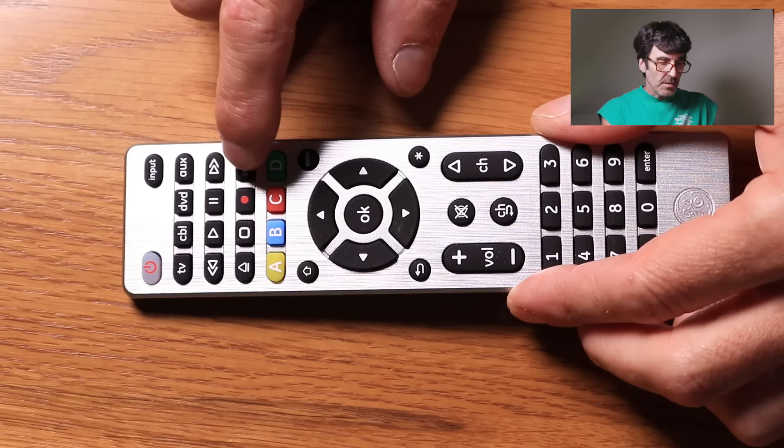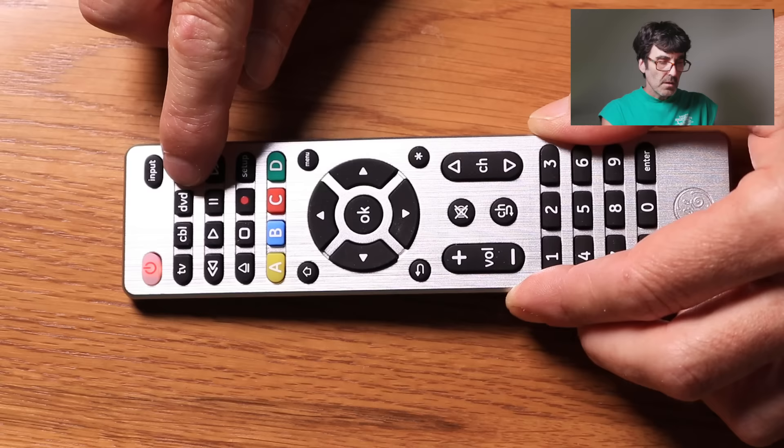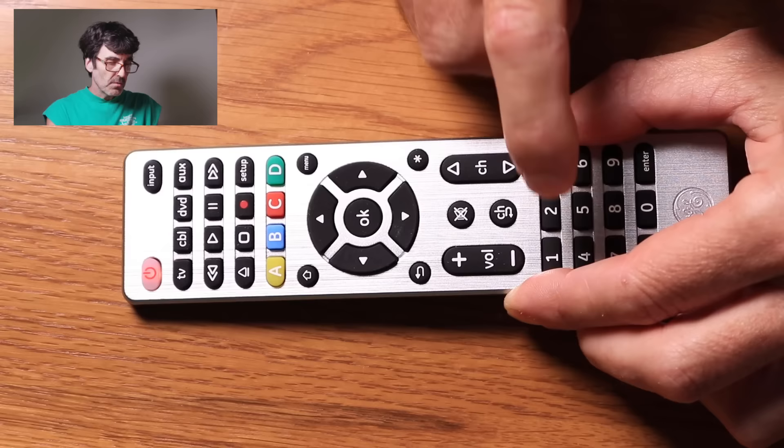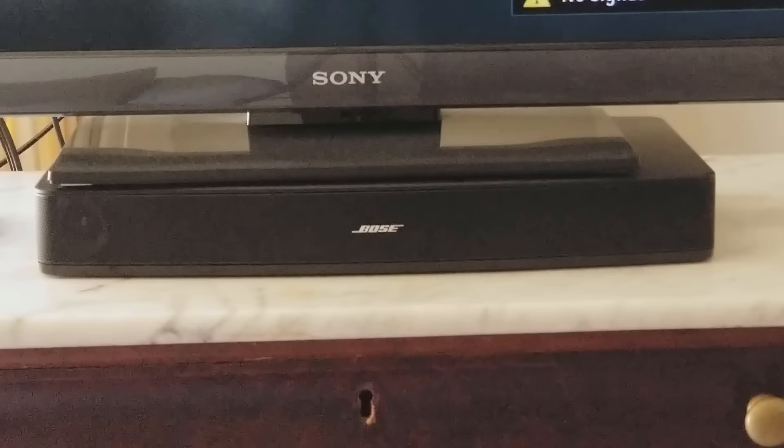Go ahead and push setup. The red light comes on and stays on. Push the device button that you want to use — I'm going to use auxiliary in this case. That's my code for the Bose soundbar. Let's give it a try — hit the power button and see if it comes on. There we go. Volume. And it's working. Good.